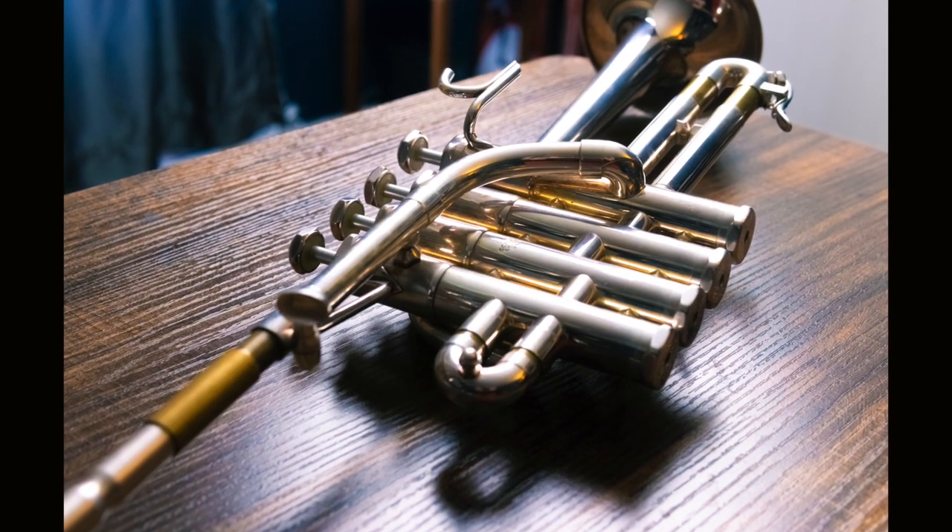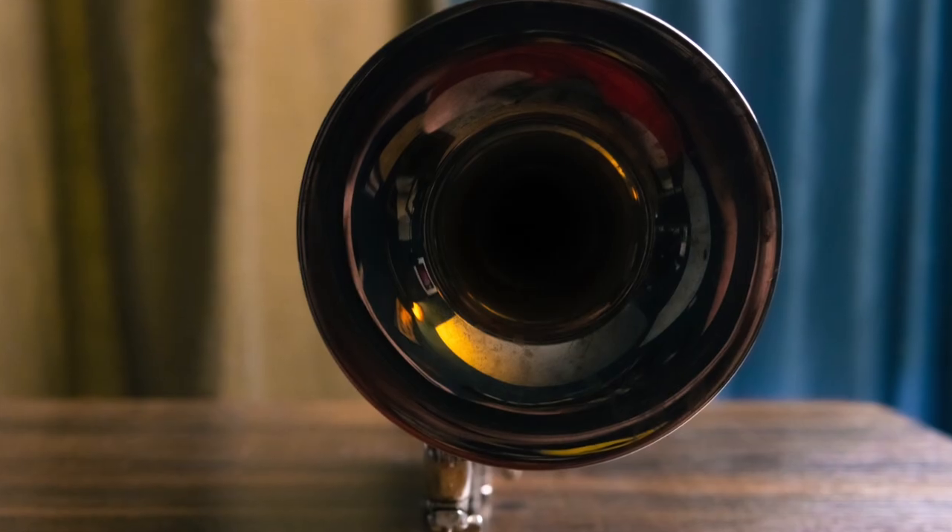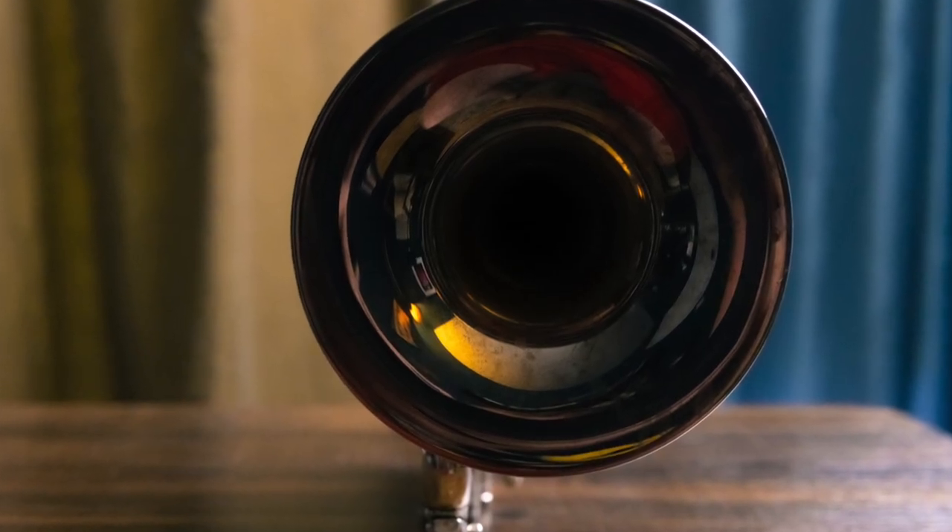Today we are going to be talking about the piccolo trumpet. It's a video I've wanted to make for a long while because over the course of time I feel like I've gone from struggling a ton to being able to play things like the Brandenburg, and I wanted to share some of my thoughts with you, hoping that you could get something out of it and be able to grow on the piccolo as well.